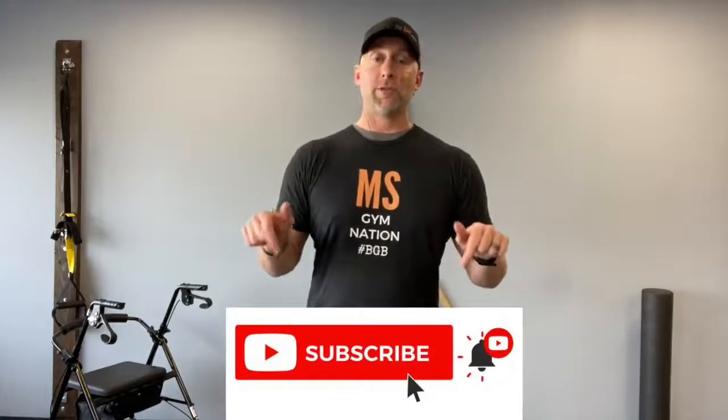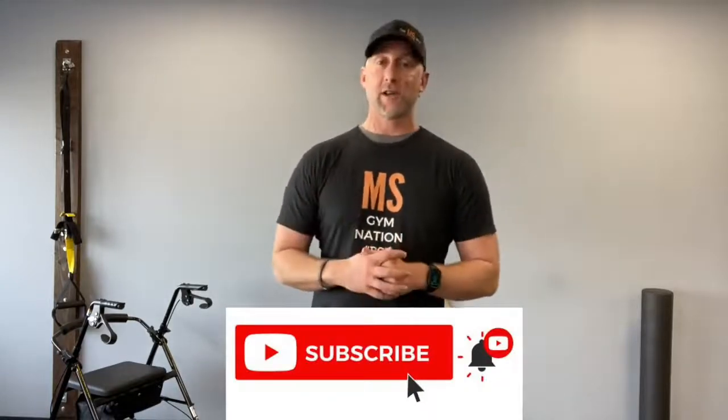What's up, MS Gym YouTube family? My name's Trevor Wicken, and I'm the founder and creator of The MS Gym, the largest platform for movement, mindset, and education for people affected by MS and neurodegenerative conditions. We release videos pretty often, so make sure you go down and click subscribe so you don't miss any of the awesome videos. Stick around until the end of the video for special offerings so you can come train with us.